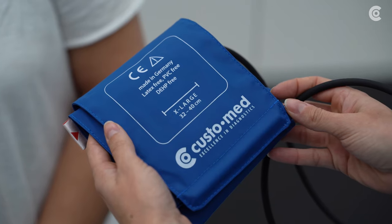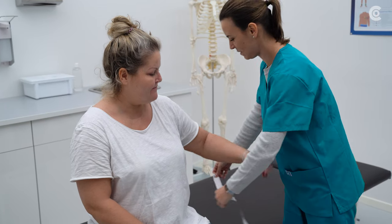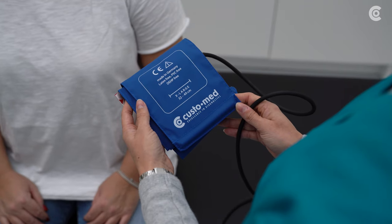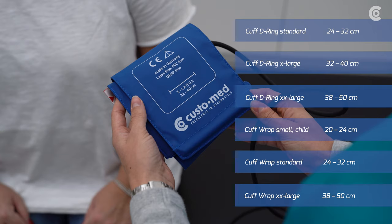Make sure that you use the correct blood pressure cuff size. To this end, measure the patient's upper arm circumference. Cuffs are available in the sizes Small, Standard, X Large, and XX Large.